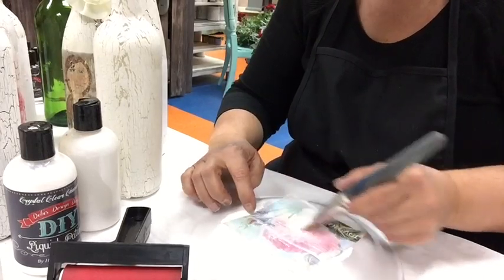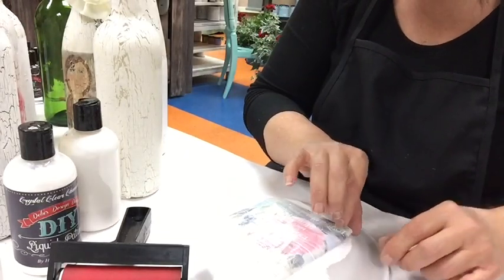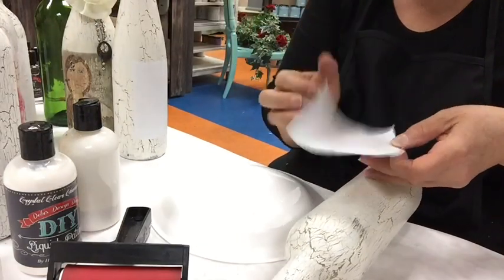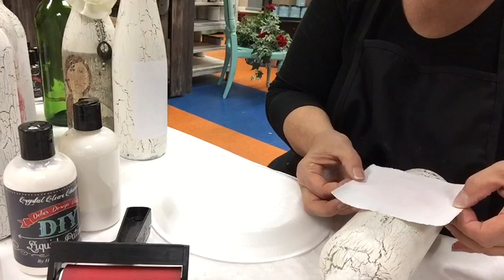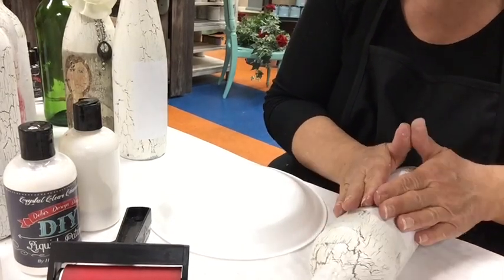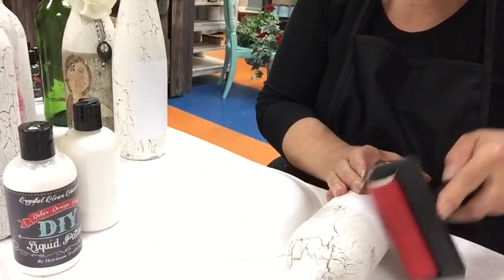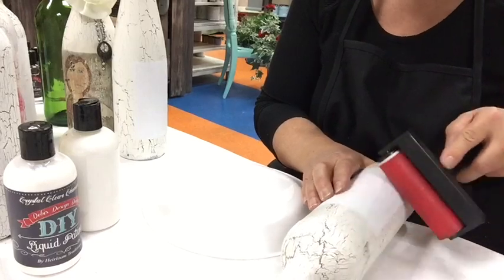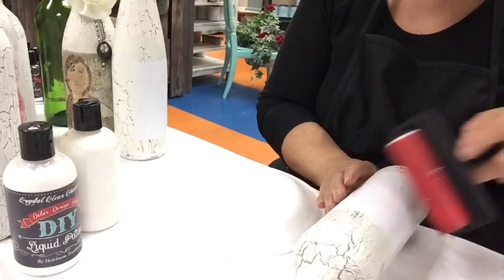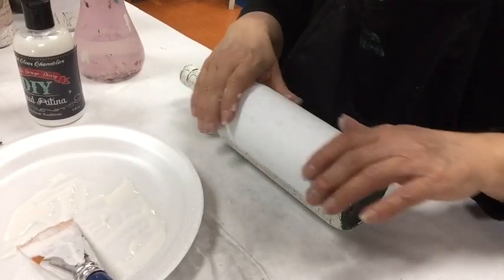Apply one coat of the liquid patina to the entire front surface of your image. Once you have that covered, take the image and apply it face-down onto your project. When it's in place, gently pat the image to adhere it to the surface, then use a brayer to apply more firm pressure to get out any air bubbles and make sure it is firmly adhered.